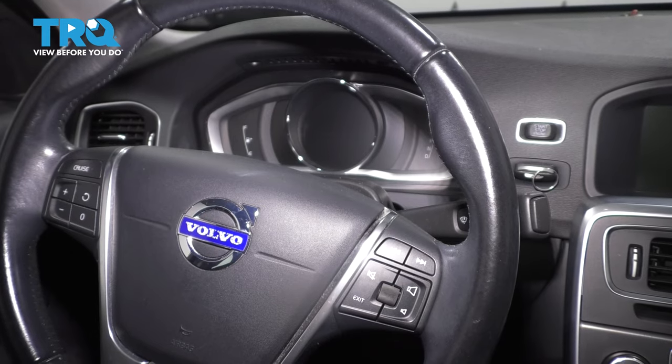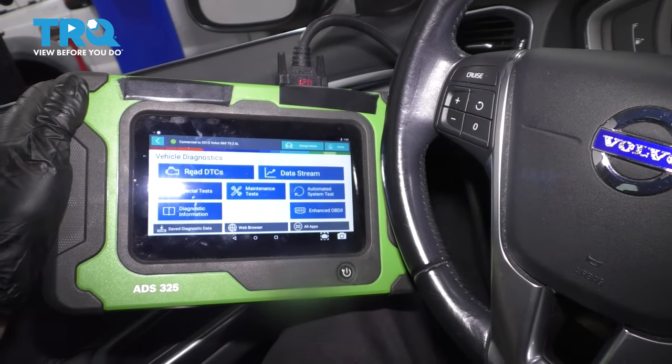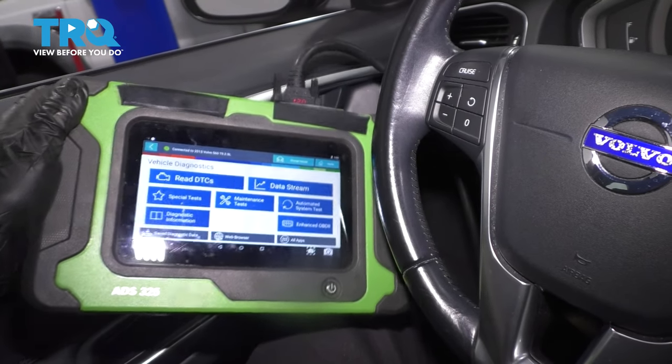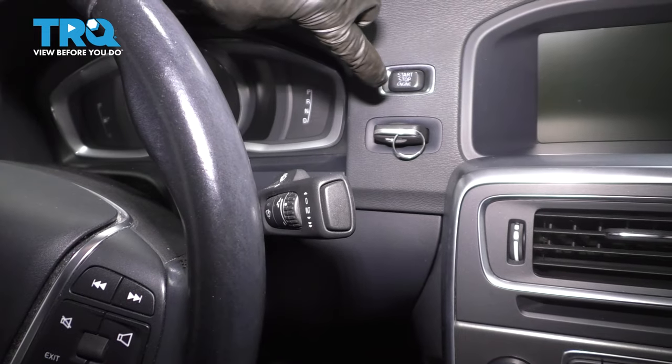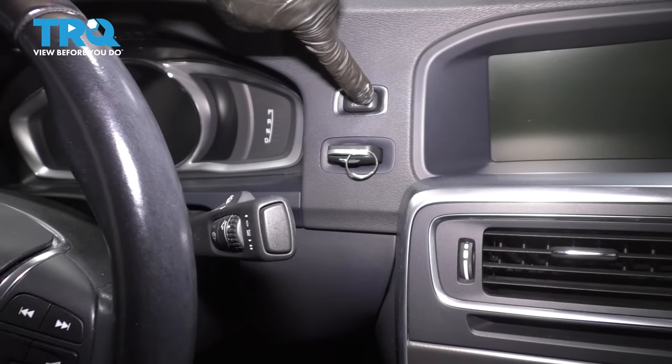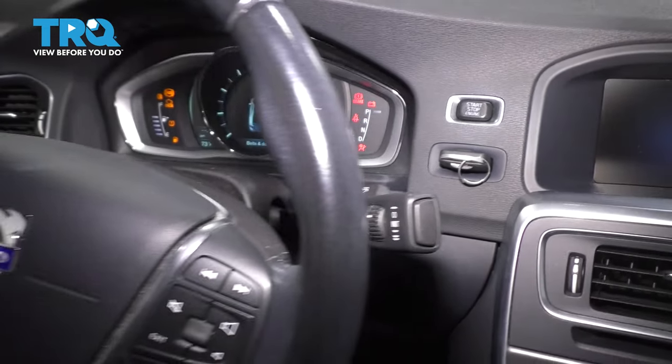To begin, we have to put the parking brake in service mode. Grab a scan tool that is able to do parking brake service, plug it in, and then turn the ignition on to the run position — the second position. You do that by holding this button down.